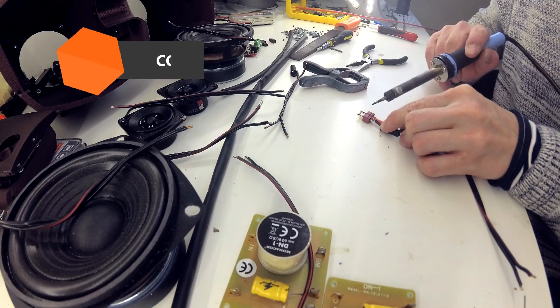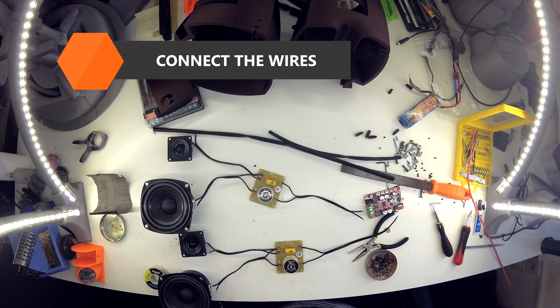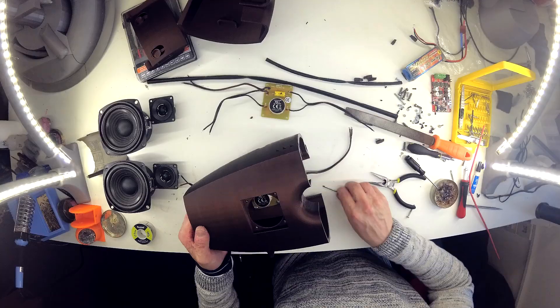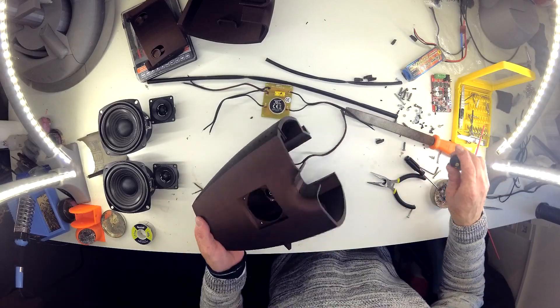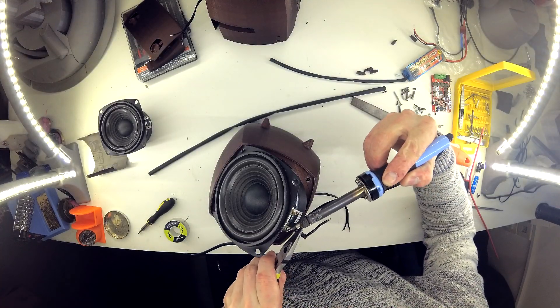Now it's time to prepare the wiring. Start with the power cable and wires for acoustic switches. Don't solder the speakers yet. Place the switches inside your speaker box and secure them with screws. Then solder the speakers to the prepared wires.